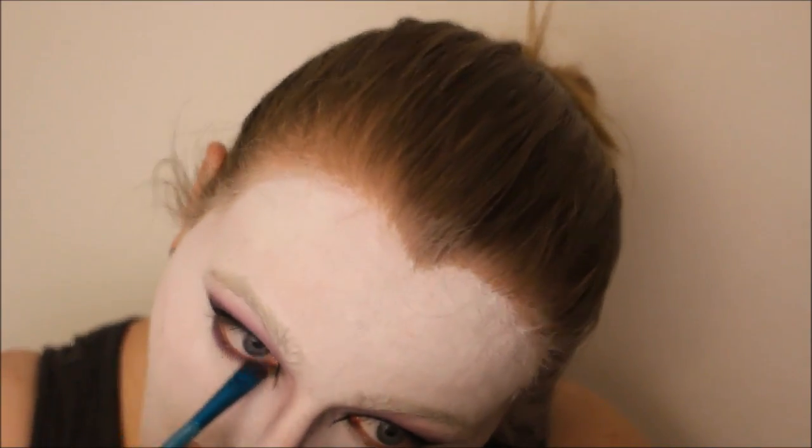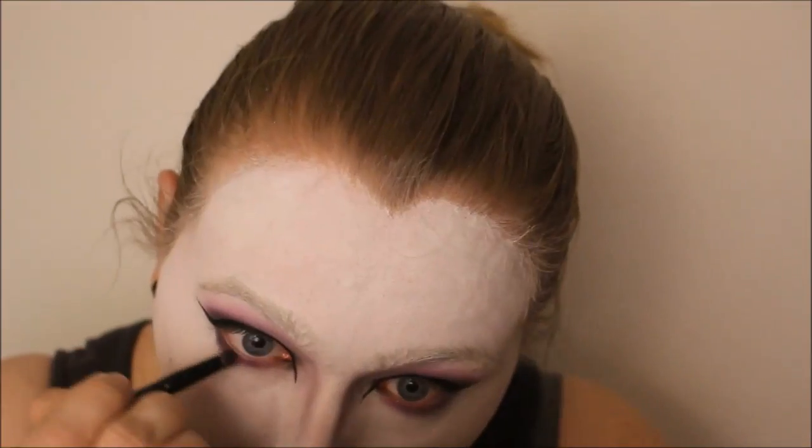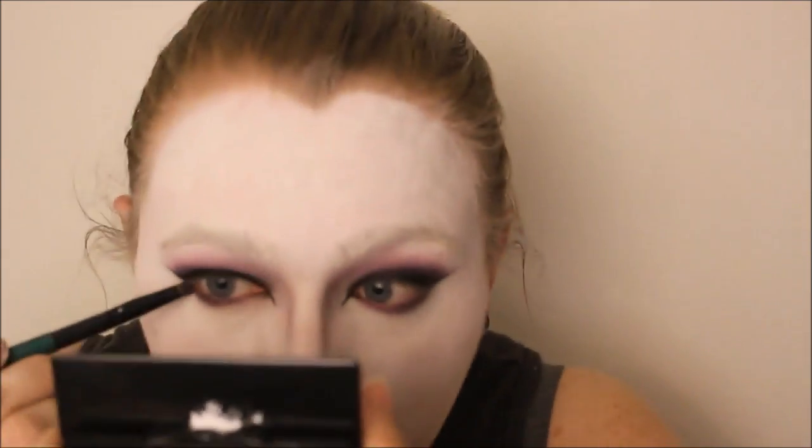Then with a flat smudge brush, I added the same purple eyeshadow I had used before underneath my lash line, and then used the same black eyeshadow as before and added that to the outer third of my lower lashes.